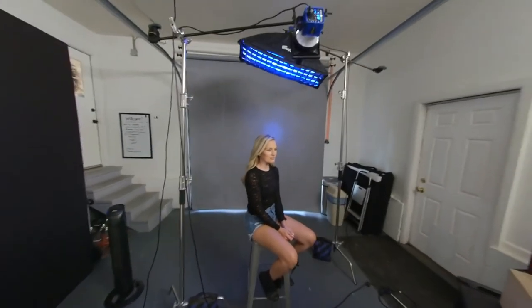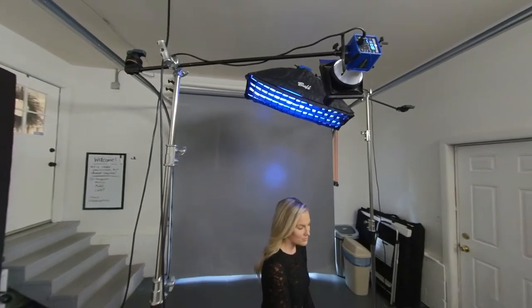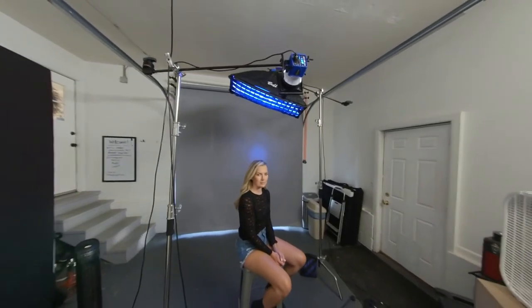The second light we've got is overhead. It's got a gridded strip box up here with a blue gel, and that's just creating a little bit of rim light. We've also got a blue gel on the background just kind of haloing her a little bit.